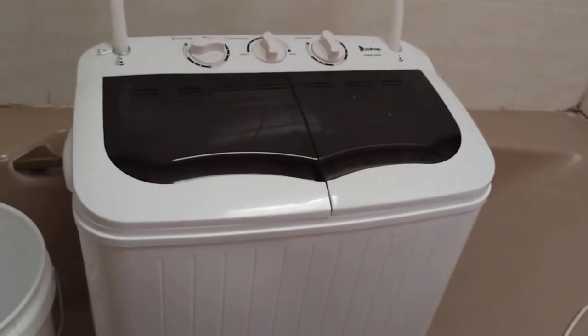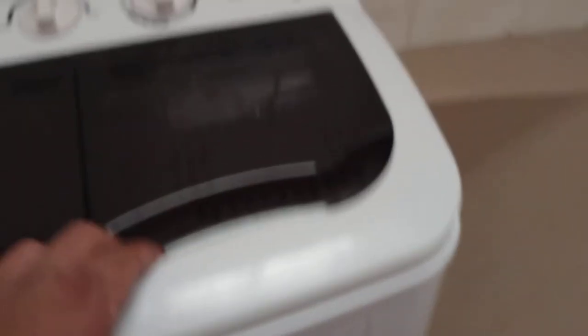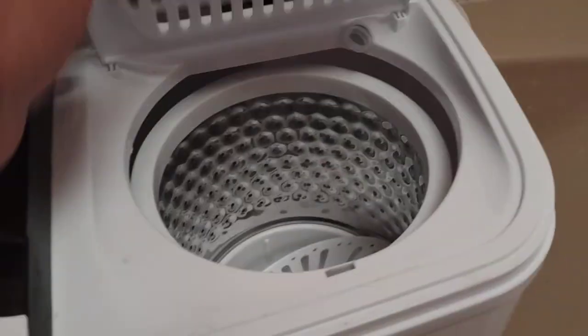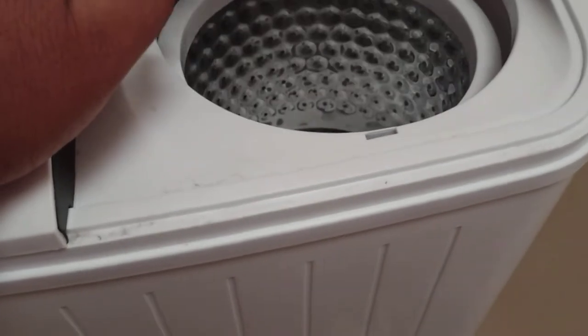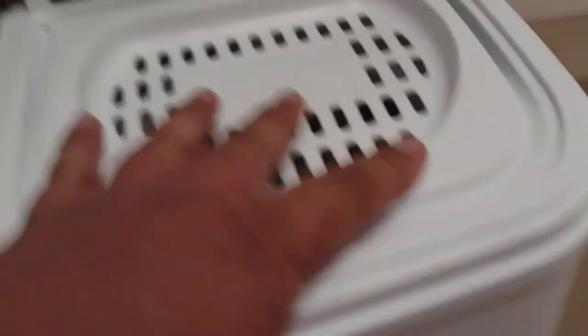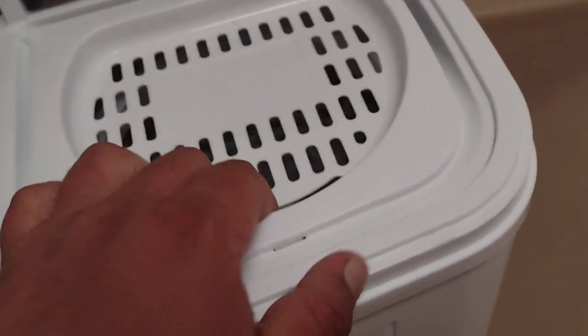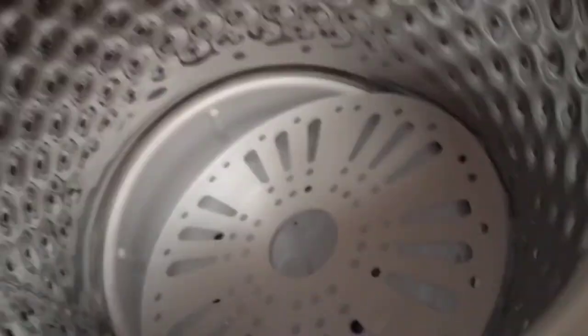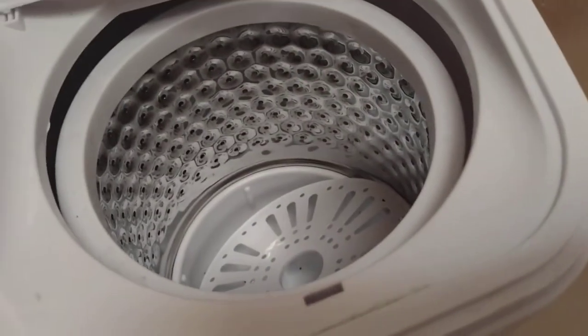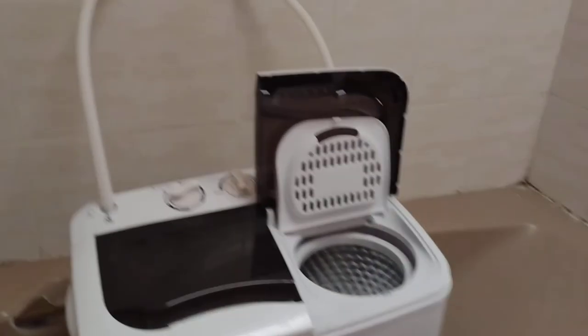This is a pretty cool washer/dryer combo. The dryer side won't even start if the lid isn't closed — it has some kind of sensor. If you look inside, 6.6 pounds of clothes capacity is pretty good, and 7.7 for the washer is solid too.